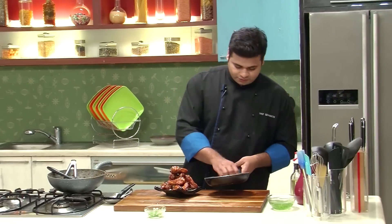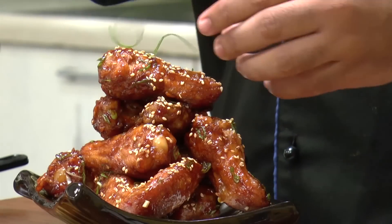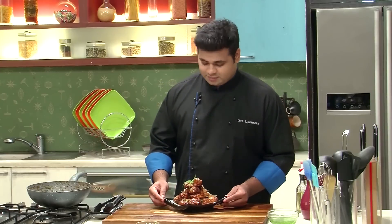On top of this, I'll put some Sesame Seeds, and then I'll garnish it with some Spring Onion Curls. Here it is — a beautiful recipe of Hot and Sweet Chicken Wings.